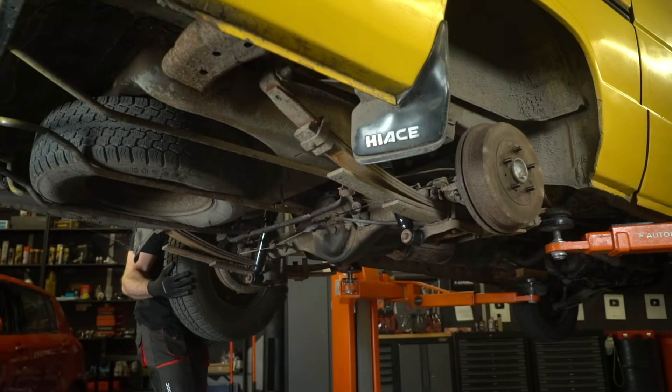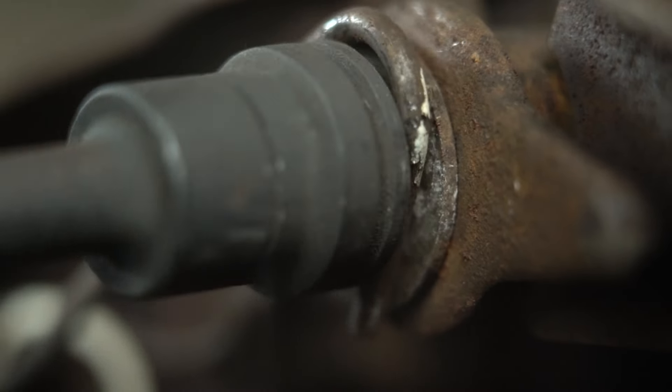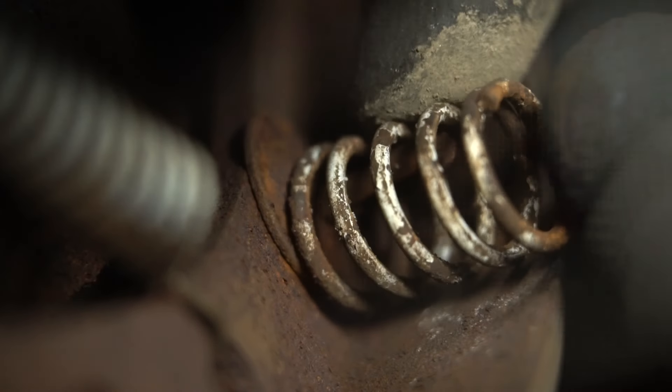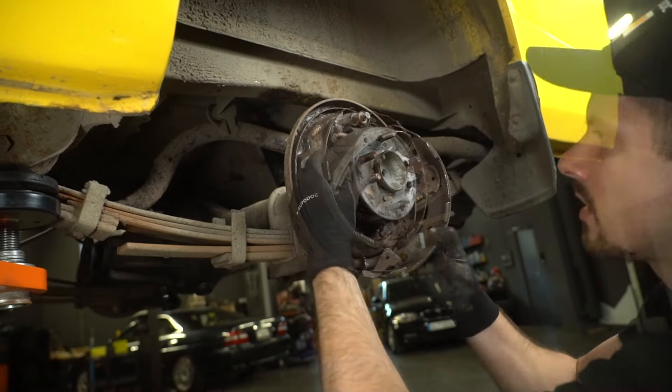I start by removing the rear wheels, followed by the brake drums. Look at all that rust. But I promise you, appearances can be deceiving — it didn't turn out to be that difficult.